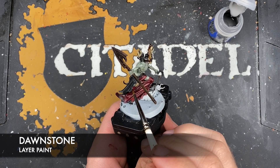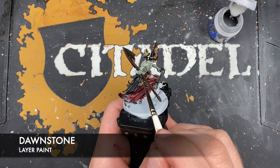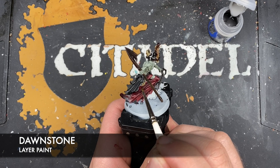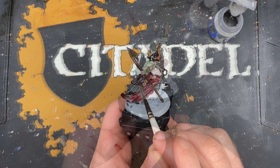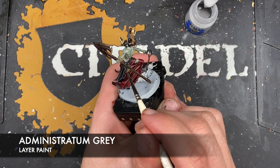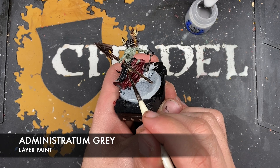With that done, what we're going to do is use some Dawnstone to highlight the black details. Then we're going to take some Administratum Grey and use this as a little spot highlight on those black areas, just picking out the corners and the sharpest areas in all of our black details.